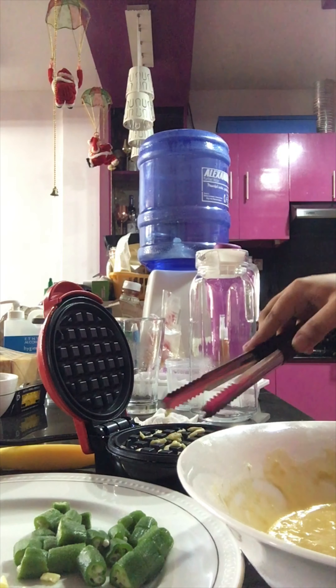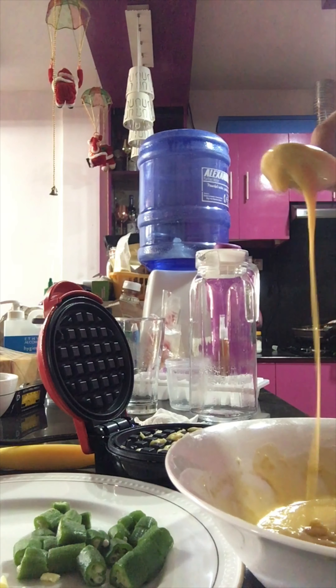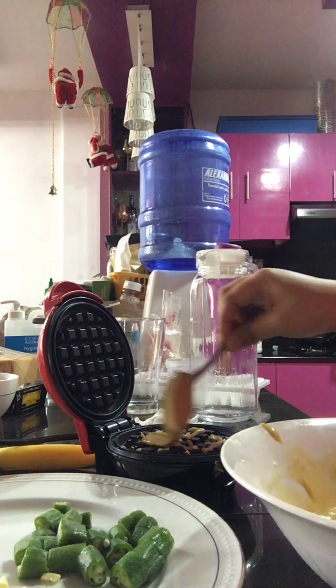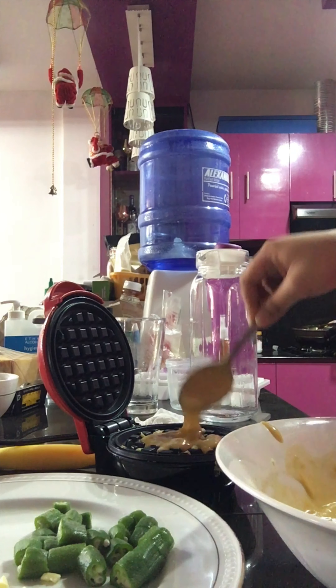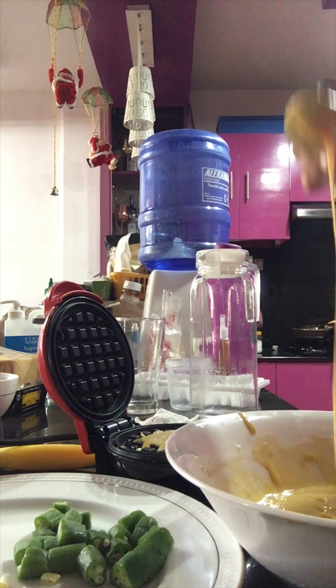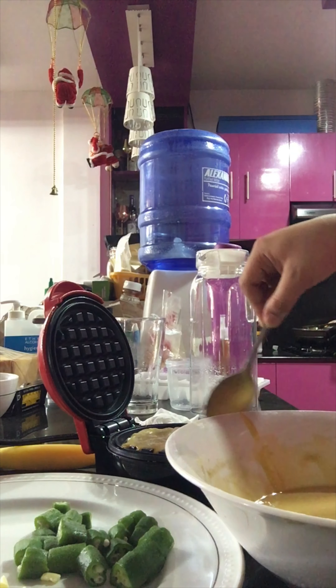And then we put the batter — it's just a mix of butter batter. Just a little, because it's going to overflow. Careful, it's going to overflow.